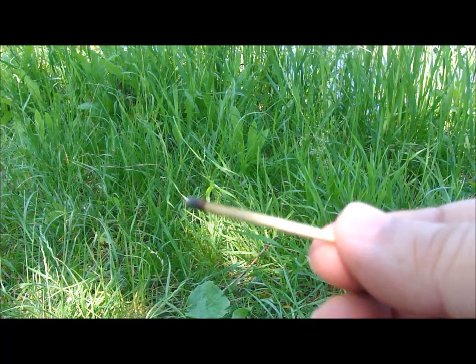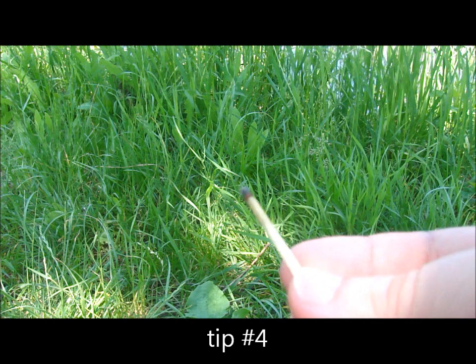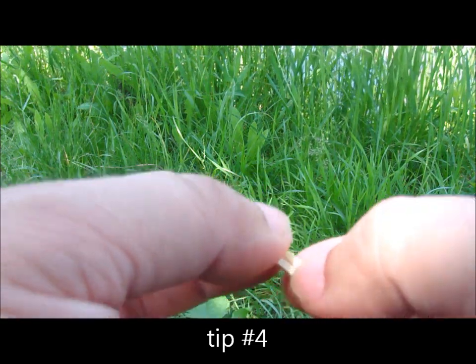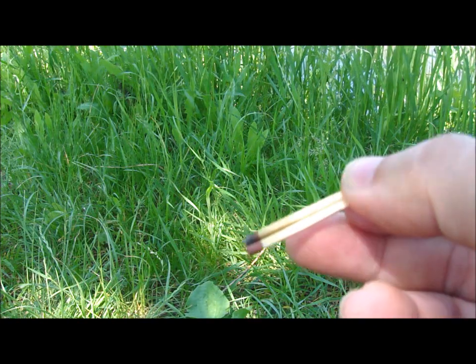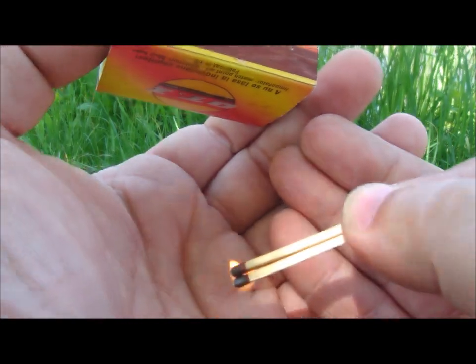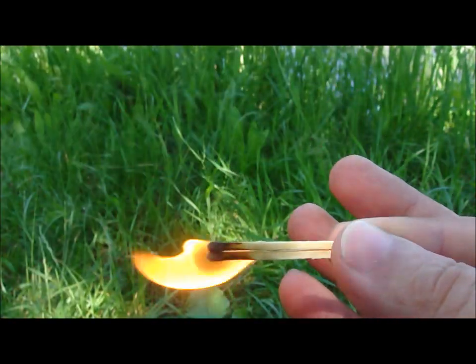If you have a partially burned matchstick, don't throw it away. Put it near a new one like this, and strike it. You will have a bigger, much stronger flame.